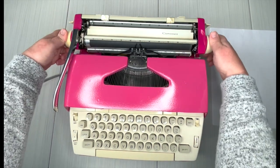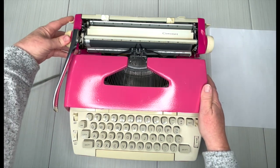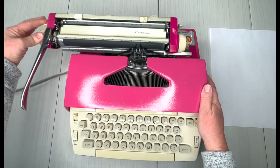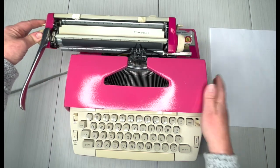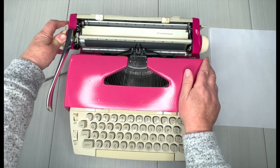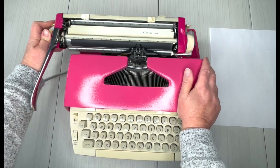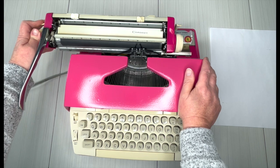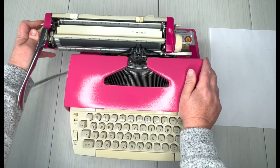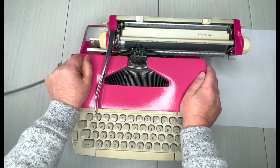To move the carriage, there's a lever on either side behind the handle here. It doesn't matter which one you push in — if you pull it in, you can move your carriage, and you can hear that bell, nice and strong. What is that bell for? As you're typing away and you get close to your margin, it's going to ding and say, 'Hey, you're at your margin — hit that return handle and go to the next line.'